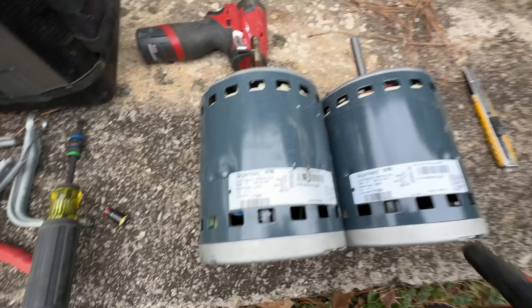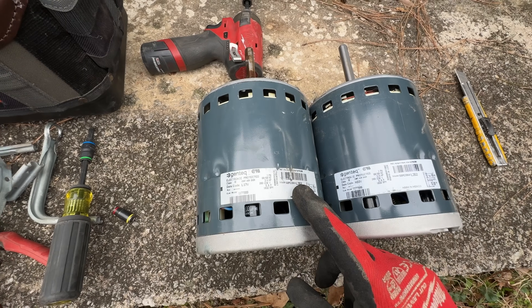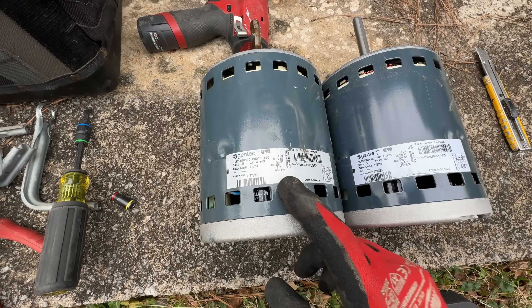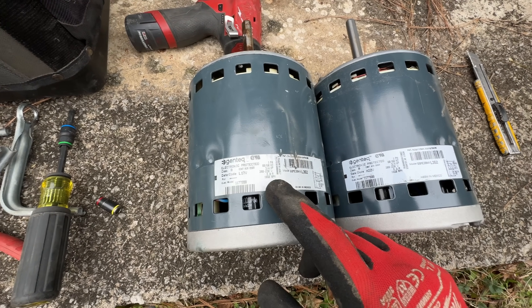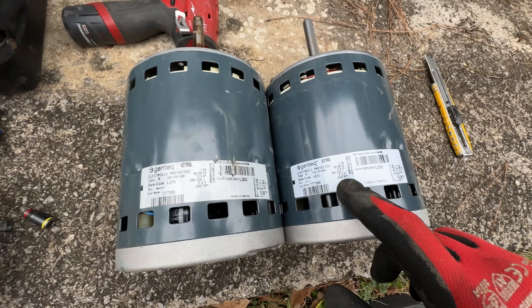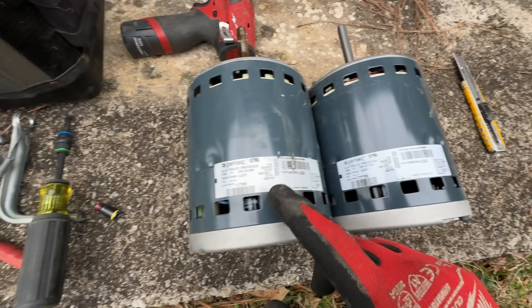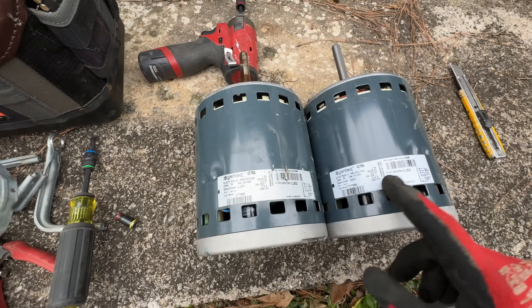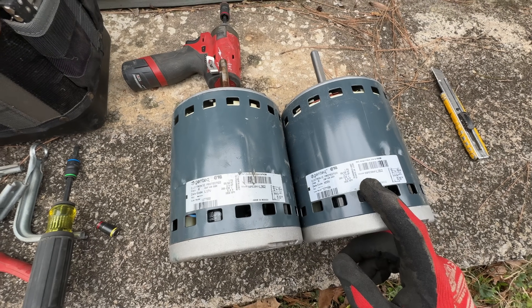I always like to make sure my new motor matches up with my old one — never trust anybody to do their job. Three-quarter horsepower, six amps, 1050 RPM — that's all looking good. Rotation looks good. It's literally an identical motor, so we should be good.